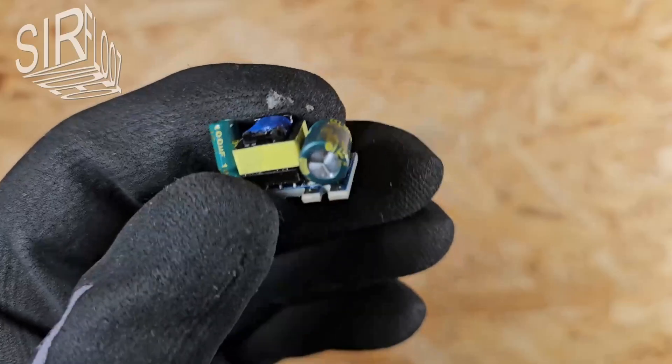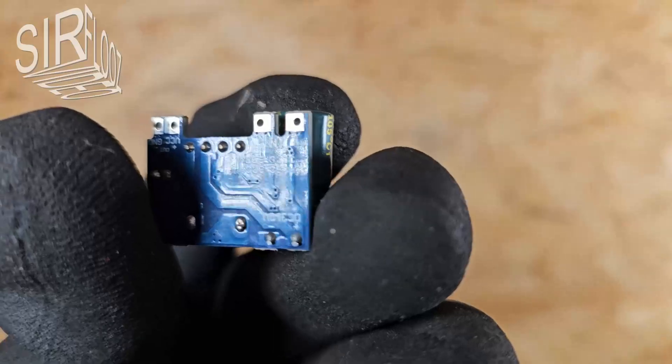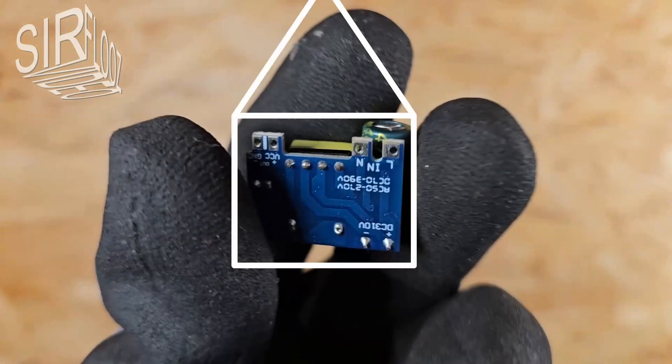But is the board itself a fully-fledged switching power supply? No! For example, a fuse must be installed in the AC supply line. An AC line filter is also essential to suppress interference. For normal operation, the circuit board must also be installed in a housing to ensure protection against dangerous voltage.